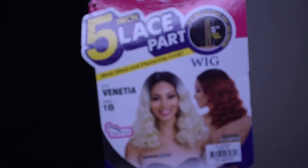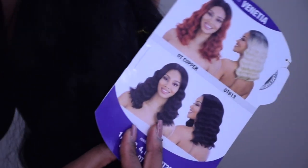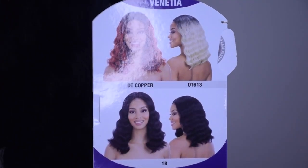Welcome back, and if you are new, welcome! This review is going to be on this affordable curly bob wig by Freetress Equal — it's called the Venetia. I got this from divatress.com for $19.95, so it's under $20. I got it in the shade 1B natural black.